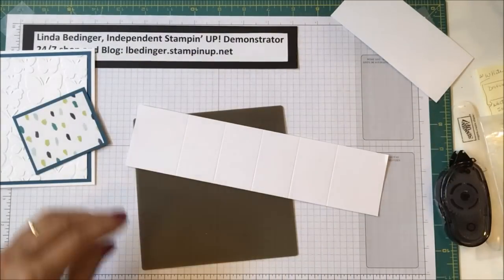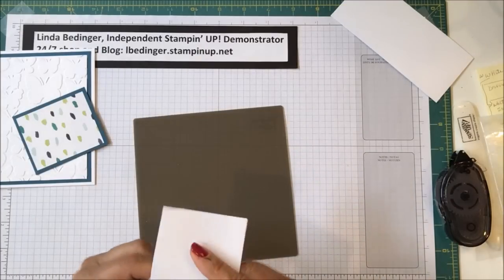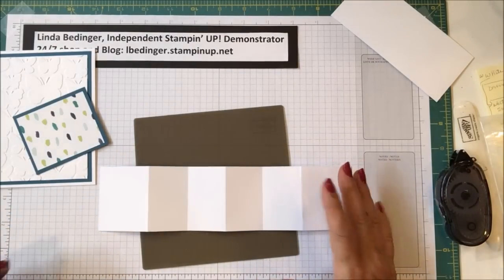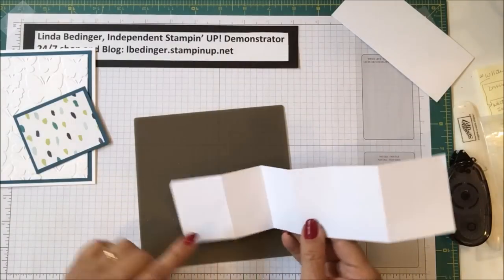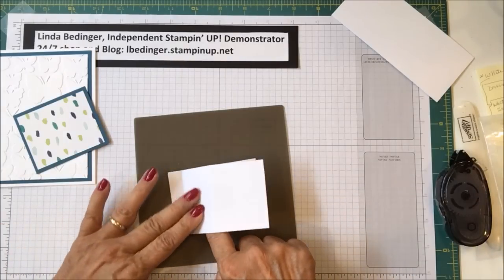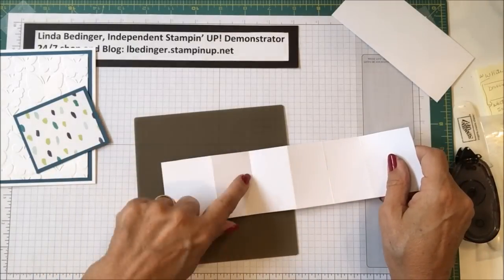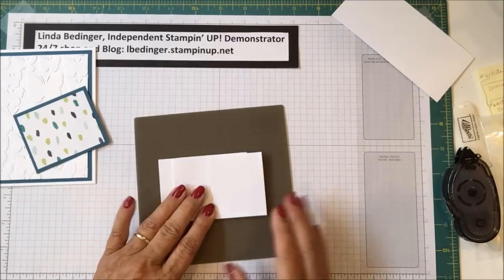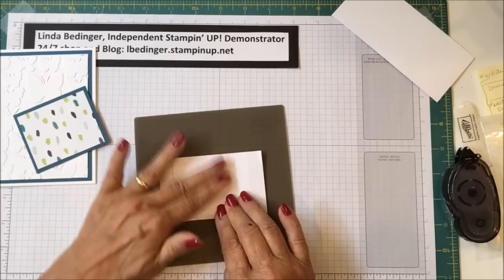Since this is the thinner cardstock, it can be burnished easily with your fingers. What we're going to do is take the second fold and fold it across, then take the second fold again and fold it back — creating a little Z. Take the second score mark, fold it over, then from the other end, the second score mark and fold it over. Line up your edges and pierce that down.